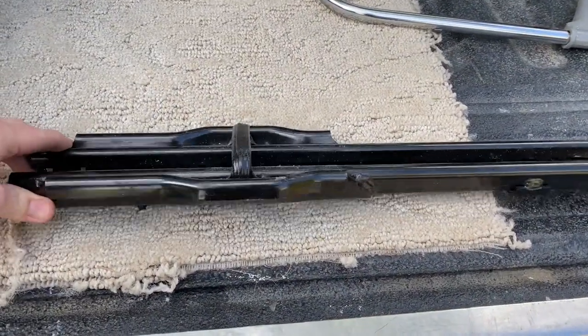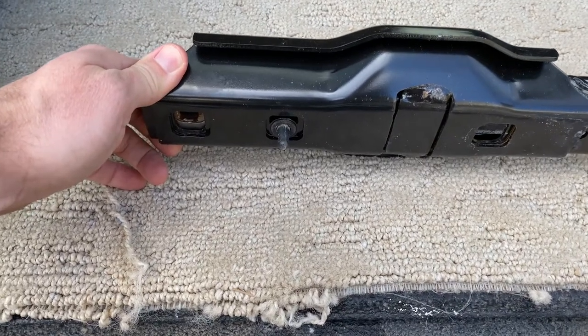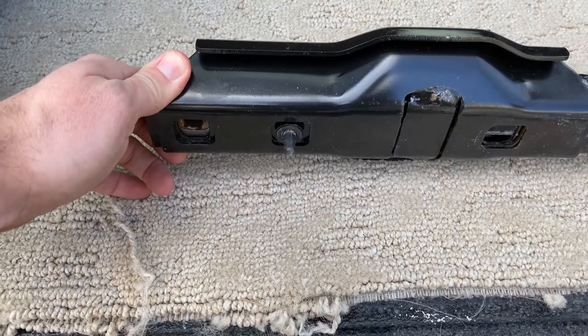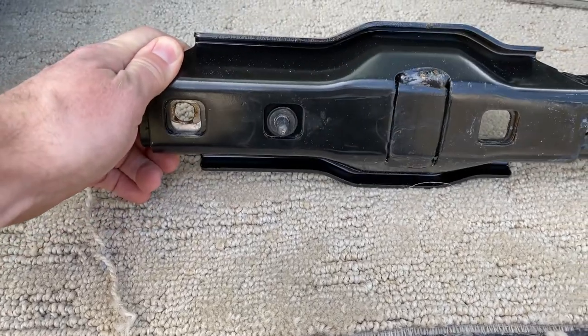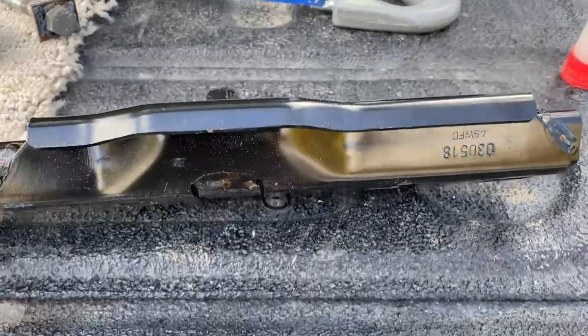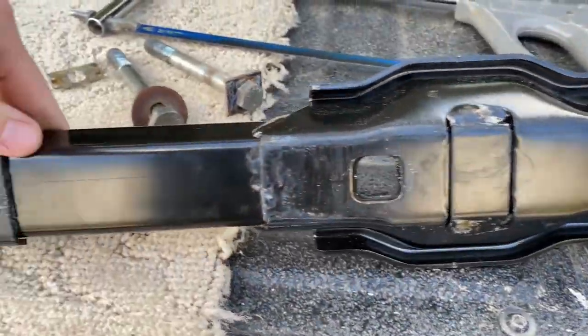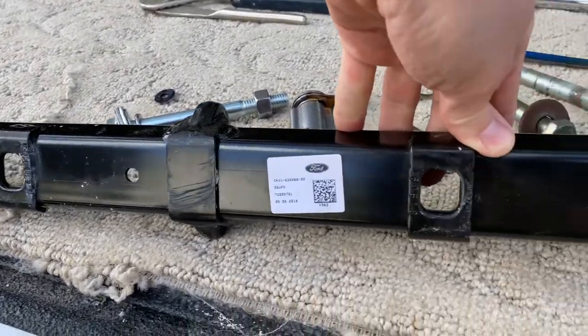Here's a close-up of the rail for the seat. You can see these locator nipples here for the factory install — I'm just going to cut those off. Here you can see I got a nice clean cut with the hacksaw, so now the bottom of the rail is fairly flush and it's going to sit nicely on the floor of the RV.